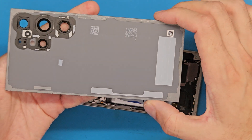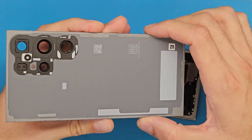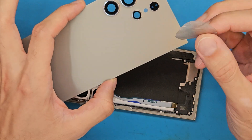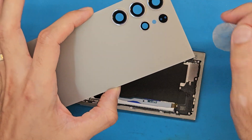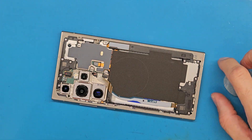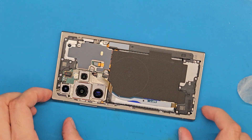We didn't damage the double-sided tape. The isopropyl alcohol, the suction cup, and this very thin plastic tool dipped in isopropyl alcohol allowed us to detach the back cover without damage to that double-sided tape.